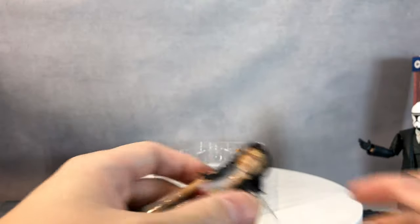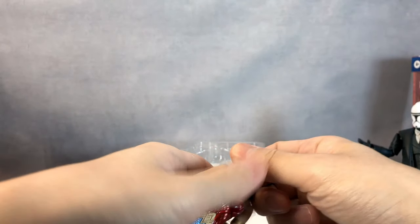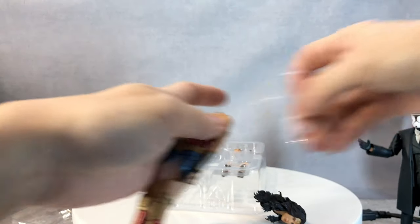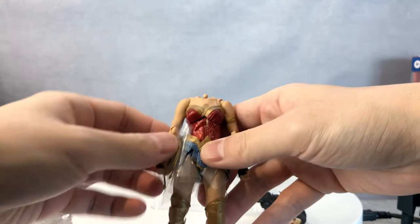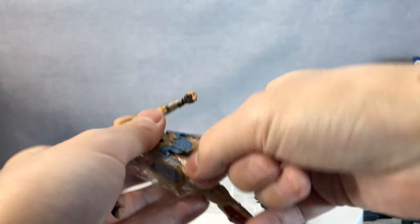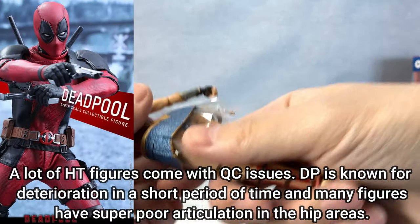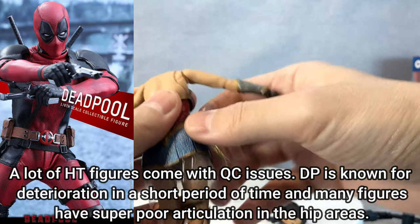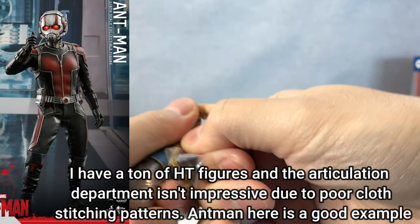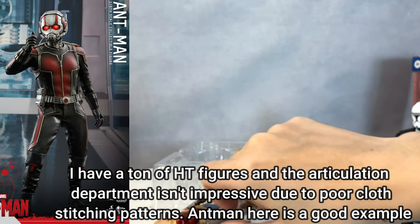The thing is, I think Hot Toys is kind of slacking off. When they first came out with their Joker, everybody was blown away and everybody praised them. But when people start praising a company too much, they start to slack off and don't advance. I think that's the issue with Hot Toys figures now. And that is why you always check your manual.